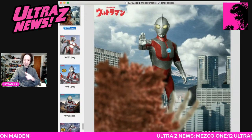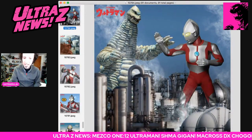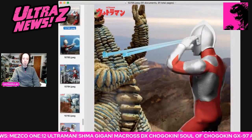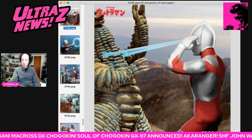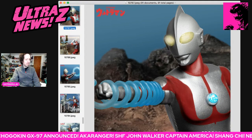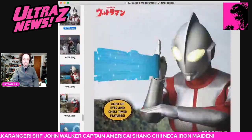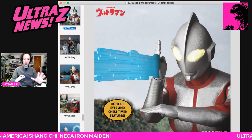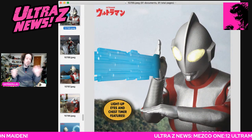Now it says here on this one — Kaiju not included. But if you notice, there is some Kaiju here, like Red King. And it will be interesting to see — I think these are just shots from the show or some mocked-up thing. But can Mezco possibly do some Kaiju for us? That would be amazing. It has Alien Baltan in this. That would be really cool. We get to see what they can do with the license.